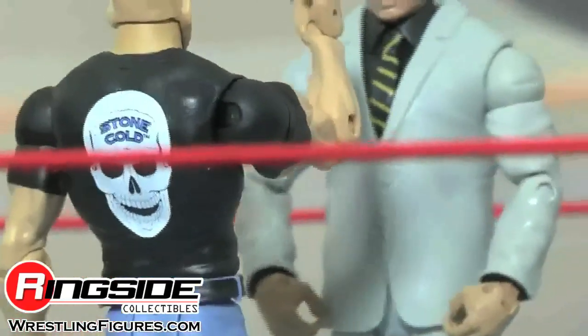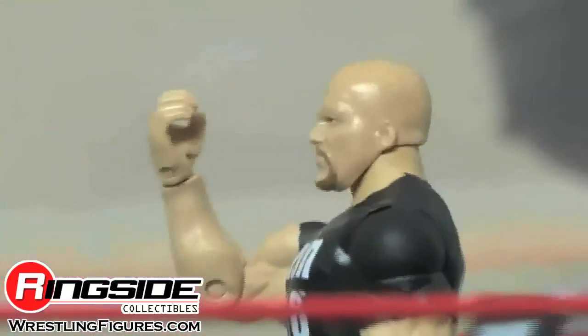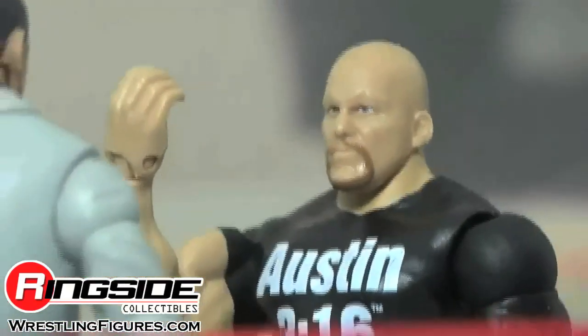Somebody crack me open a Steve Weiser, please — it's the weekend. Check out Ringside Collectibles at WrestlingFigures.com for the largest selection of wrestling figures on the internet.